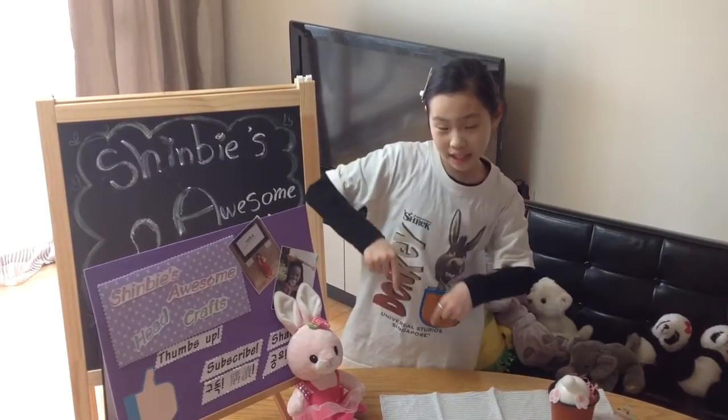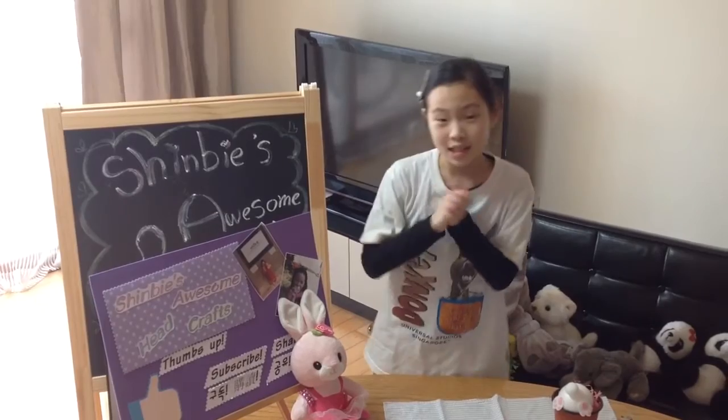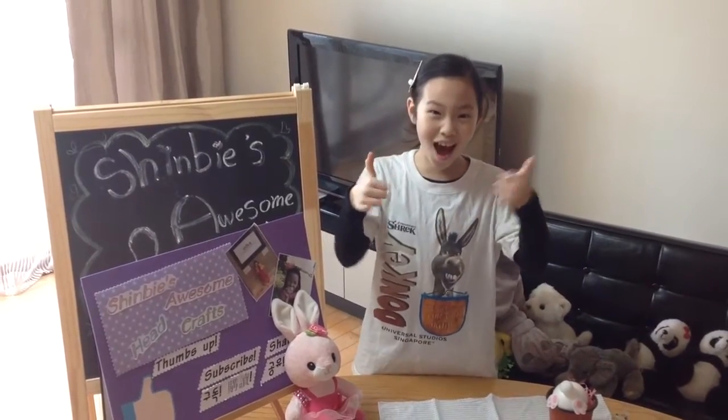I would like to say, if you like this video, please share it, subscribe, and throw this off! Bye-bye!